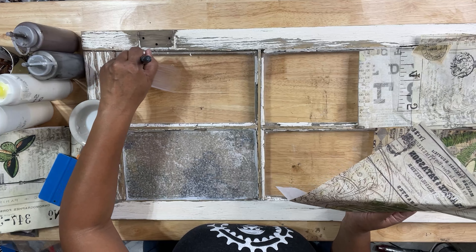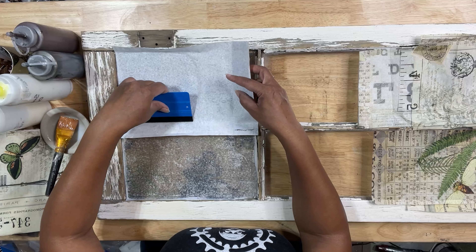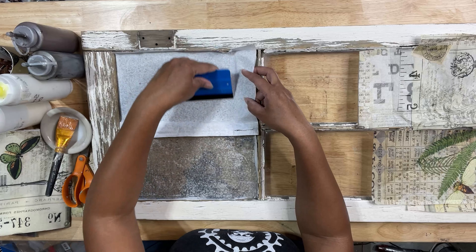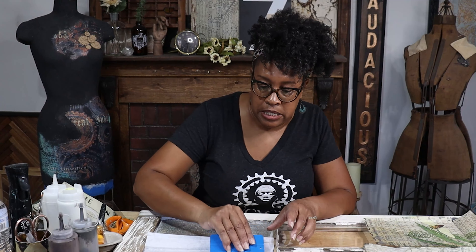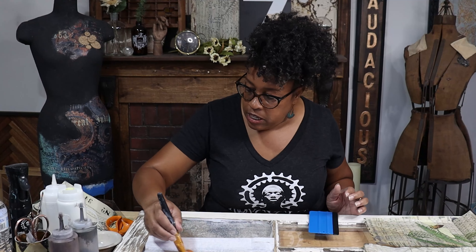I thought about putting transfers on the front of my glass, but I don't know how the transfers would do over time on the porch — just because it's so hot in Arizona. I do find it much easier to work out my bubbles and my wrinkles when I kind of go over my paper as I lay it down, as opposed to just laying it down and then trying to work everything out. I am sealing the back as I go so that when I come back to add my glaze, I won't have to worry about the paper really sucking that glaze up right away and losing control over how dark it gets.